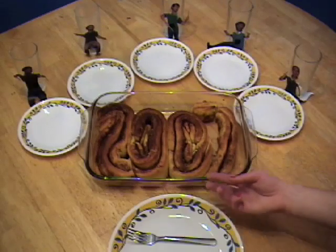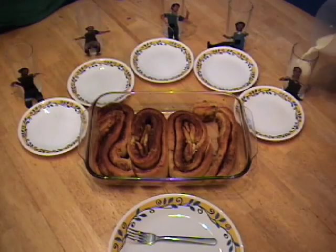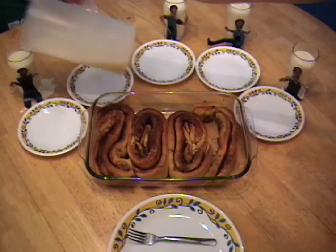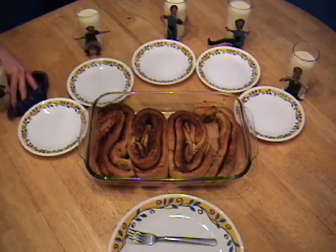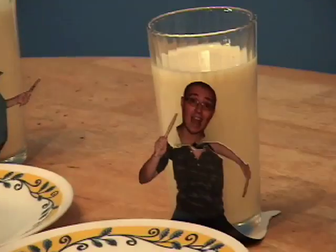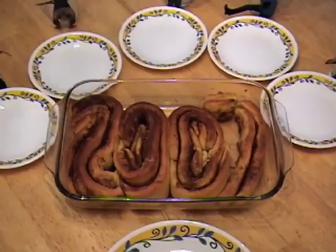Now serve and enjoy your sweet loaf of 2007. Yummy yum, isn't that good? Happy New Year's! May 2007 be sweet and tasty to you.